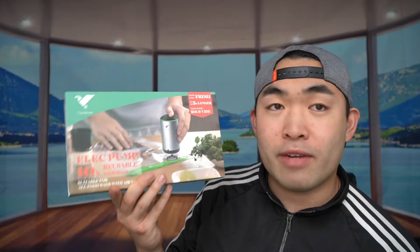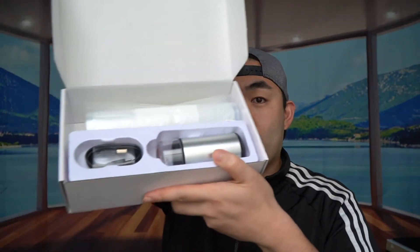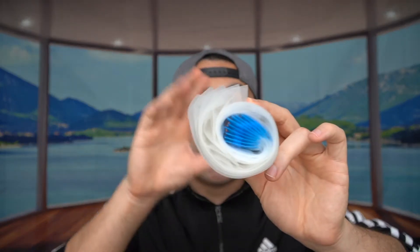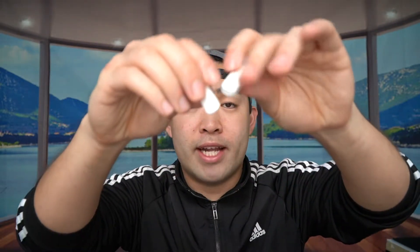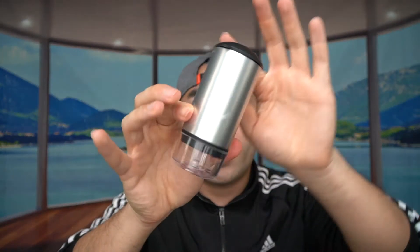Let me actually open the product first to experience what it looks like. When you open it up, this is basically what it looks like inside. They provide a little instruction card to teach you how to use it, and then here we have the actual product itself. It comes with some bags that are reusable — five large ones and five small ones. They also provide some clips that you can use to clip and reseal it better on the top, and a USB to USB-C cable.